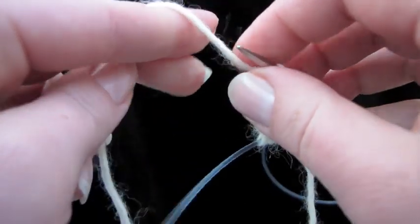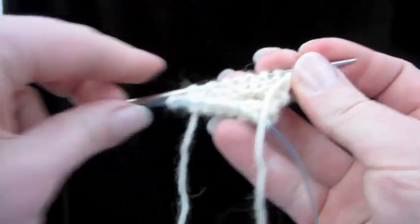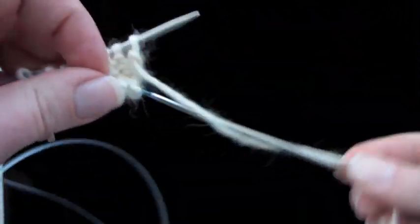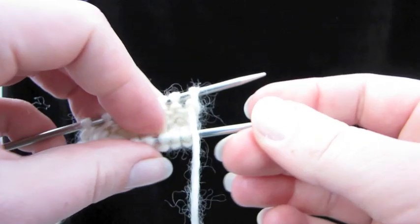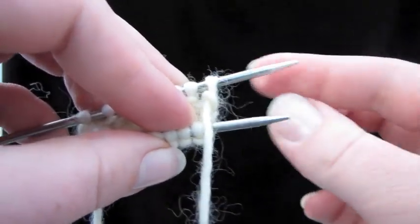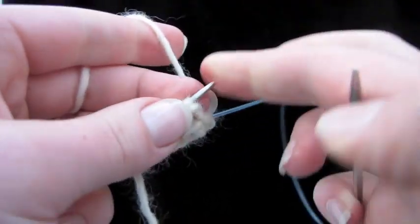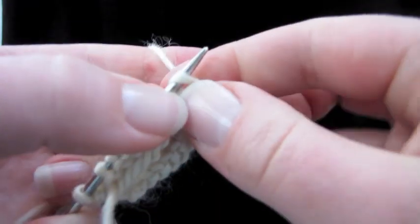Go ahead and knit one round in garter stitch, making sure you know where your round end is. Drop the needle, turn everything around, pull the cable, push the needle back in, pull the back needle out, and finish this round. Then we'll turn around again.